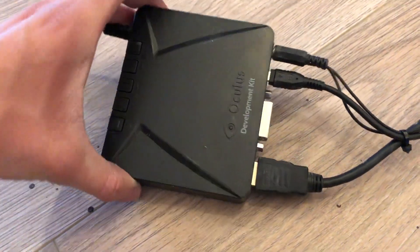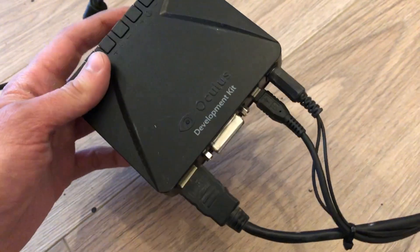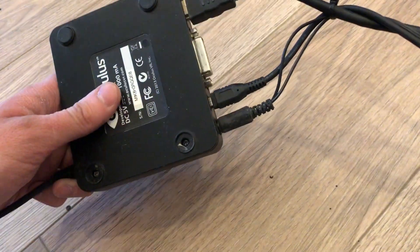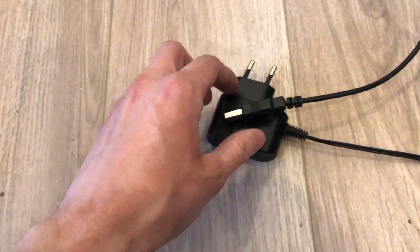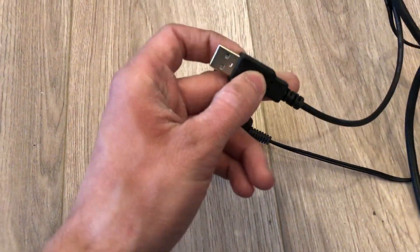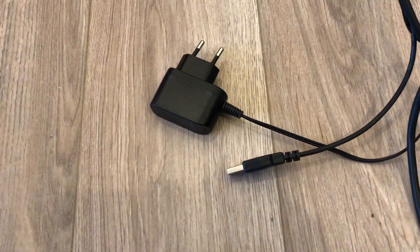This is what my Oculus rig looks like. I've modified the power adapter a little bit and zip tied cables together for more comfort. As you can see, it's basically as good as Valve's 3-in-1 cable. I'm using an HDMI to DVI cable because I've got only one HDMI port in my graphics card. There is also a bent power adapter which supplies me with bent power.